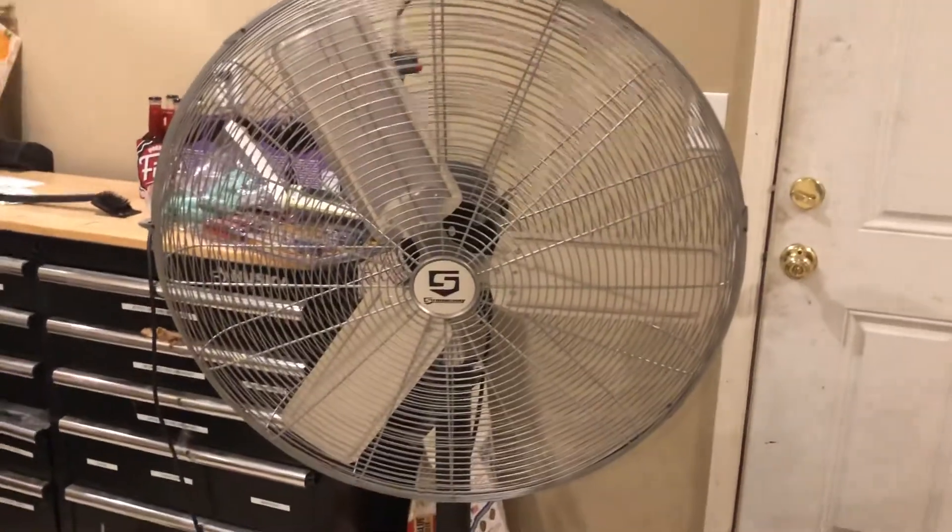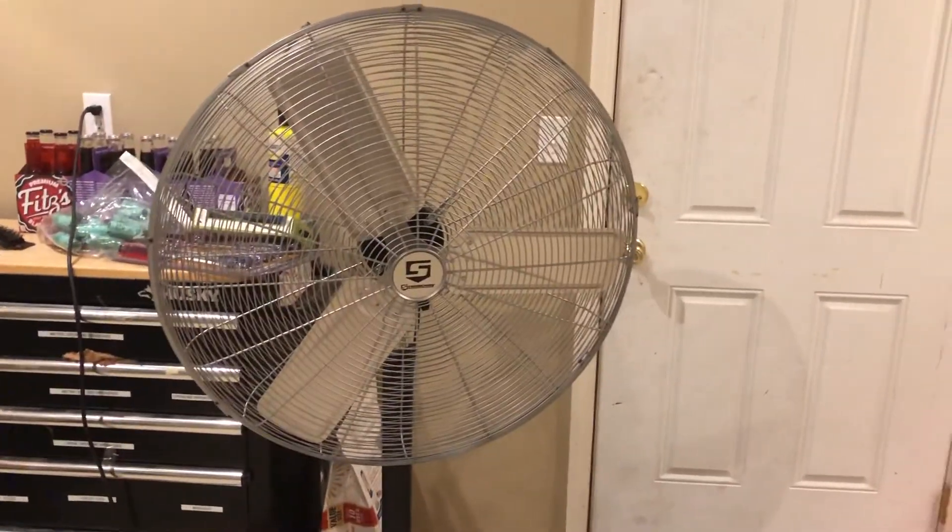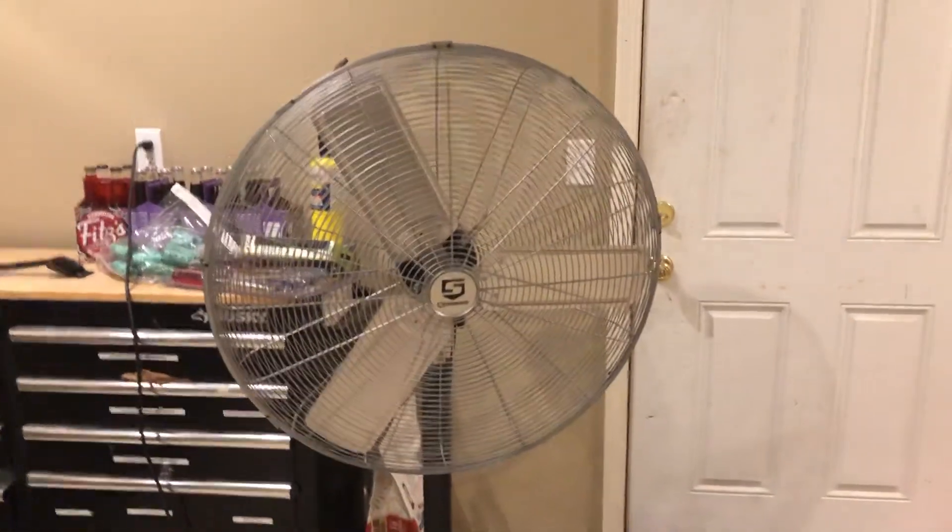It's a powerful fan — I would say it's probably stronger than any of my other fans, even my 20-inch one, which is probably my favorite fan I've ever had. Anyway, guys, that'll be it — be sure to like, comment, subscribe, and I'll see you later.